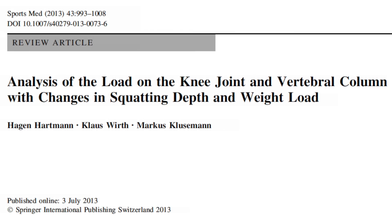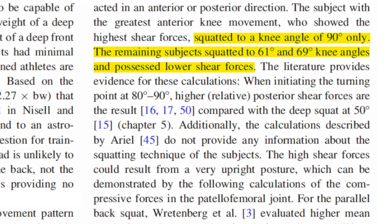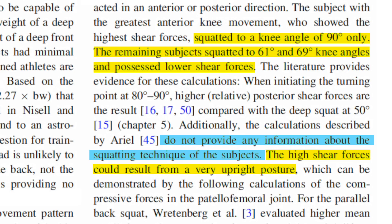Much more recent literature has taken a hard line against this data set for not controlling for squat depth and not including a description of the squat technique they used, leading to the speculation that perhaps the shearing forces were due to a very upright posture.